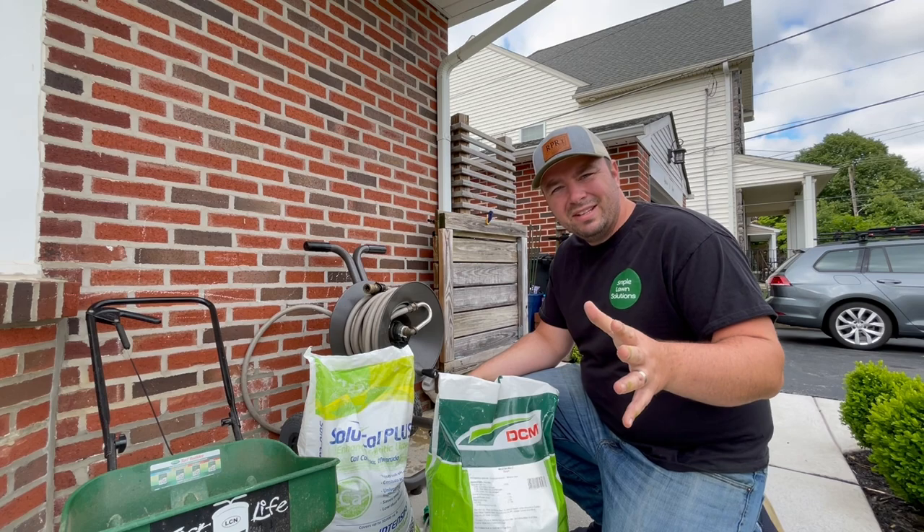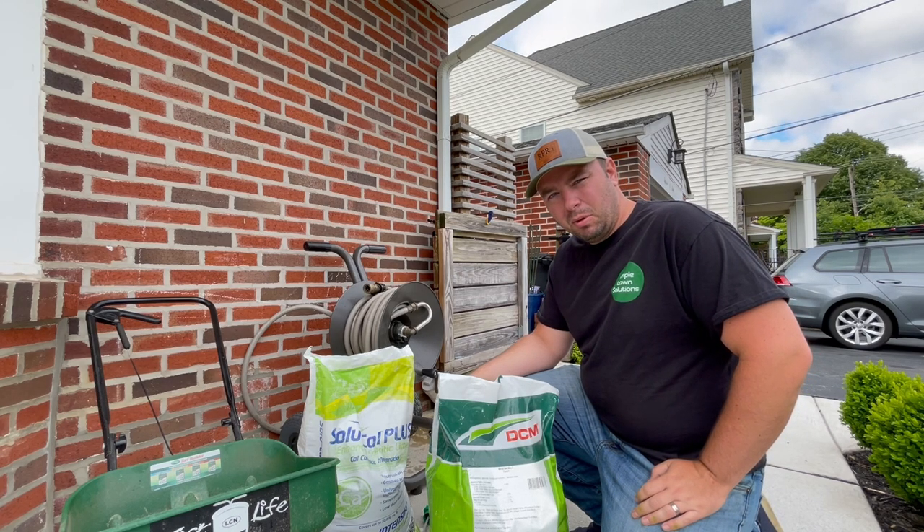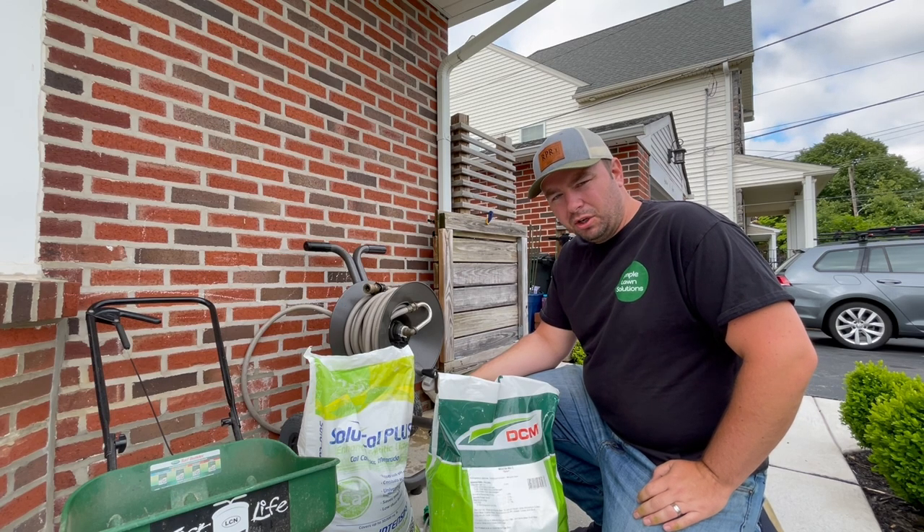It is Memorial Day and I like to throw down some fertilizer on Memorial Day, so that's what we're going to do today.